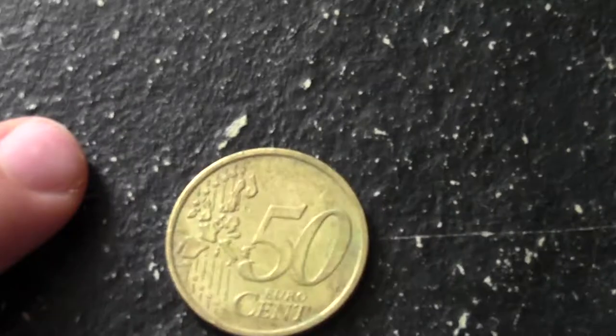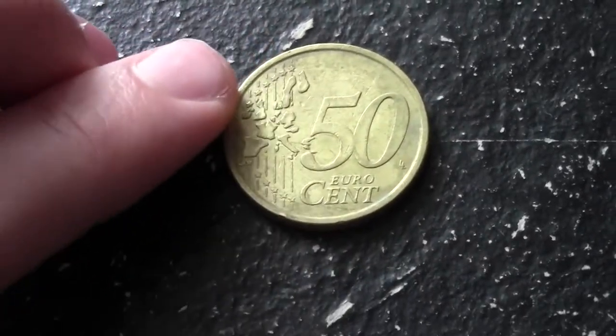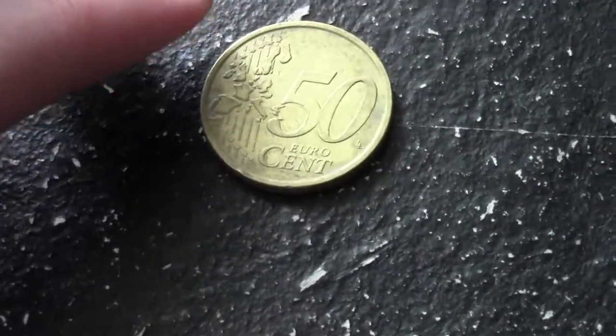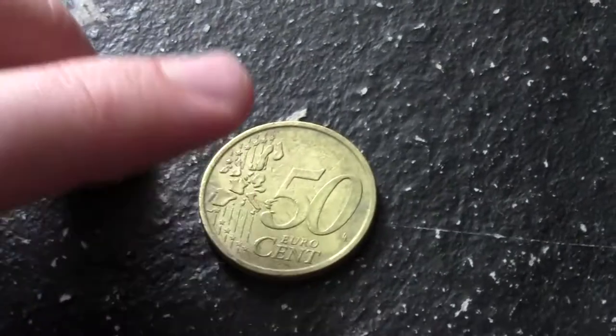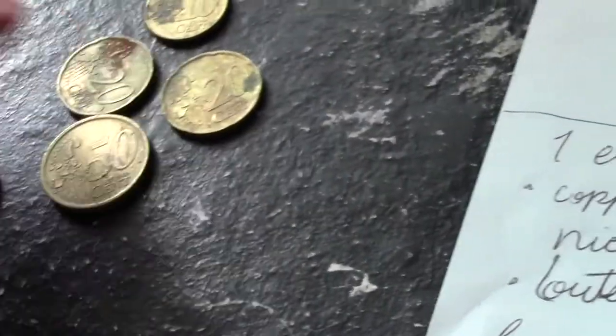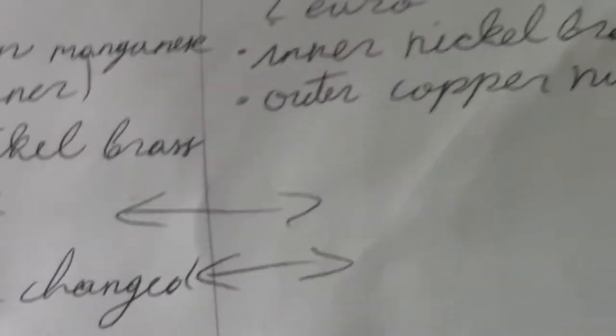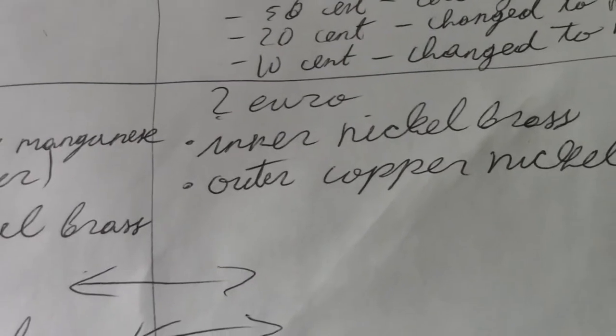The design on the 10, 20, and 50 Euro Cent coins changed in 2007. Right here I have a 50 Euro Cent coin — before 2007 the design showed Europe with the countries broken up, but when they changed it, they made it so the countries aren't broken up and it basically shows the Eurozone without spaces between countries. I don't have any 2007-to-present coins to show you. The 2 Euro coins have a nickel brass inner part and a copper nickel outer part.